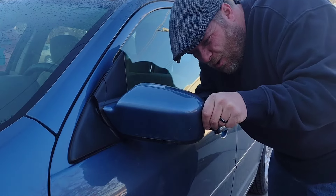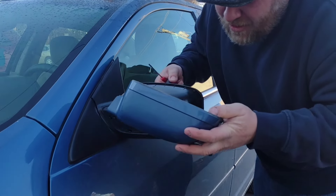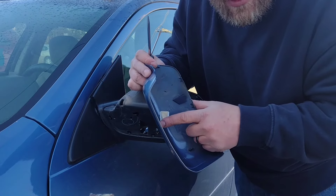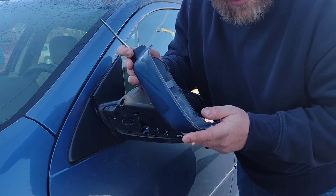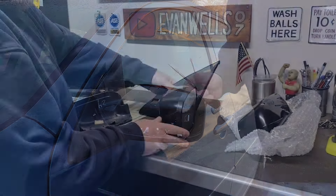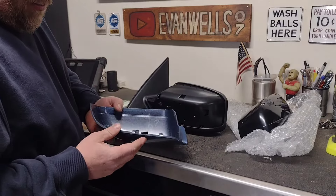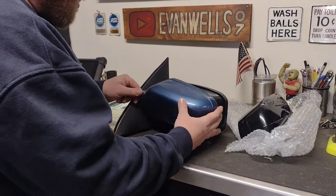It might be a little cold out for this job. There we go - there's a couple little tabs there. Don't do like I did - I just broke that one. Hopefully this one is good enough to hold this thing in place. Worst case we'll put a little dab of glue on there - don't tell her our secret. You can kind of see those slots where those tabs go, just like on the other mirror.